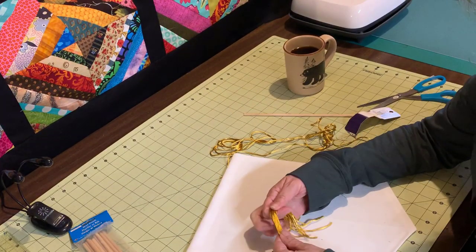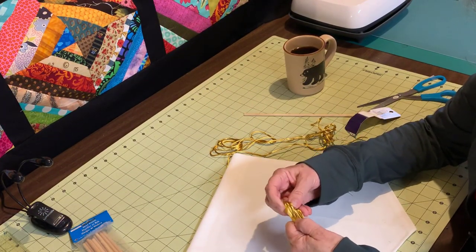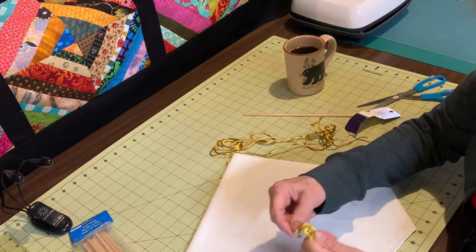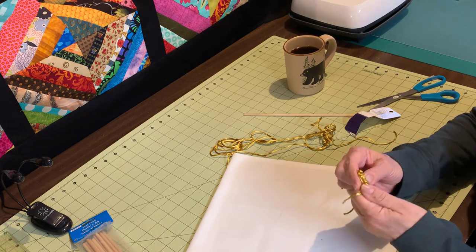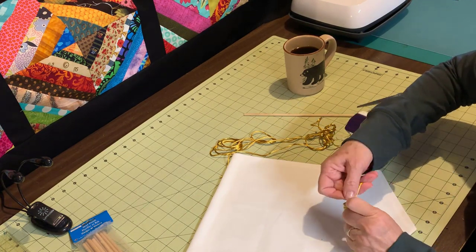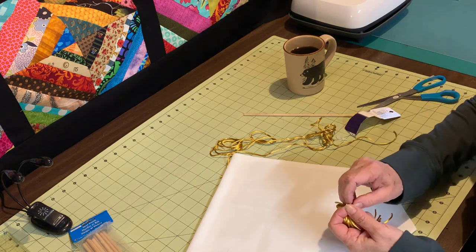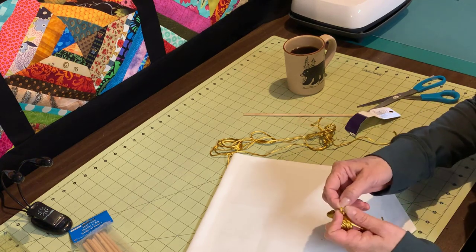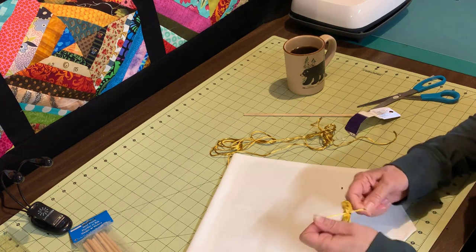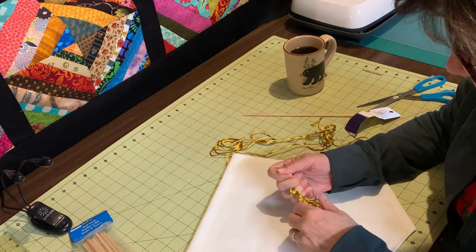The next thing I'm going to do is just kind of fold it in half, take this piece here, and just wrap it around a few times and tie a knot. Sometimes you need to use your teeth if you're working by yourself. Try to get it nice and tight.